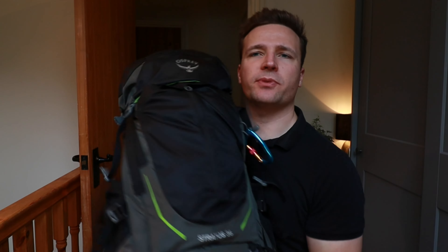This is the Osprey Stratos 36. I absolutely love this bag. It has seen me through thick and thin, and I've used it on almost all of my photography adventures.